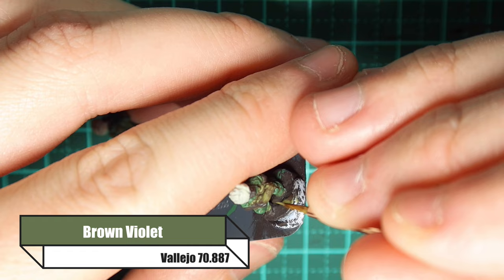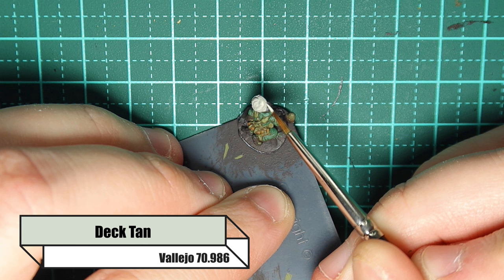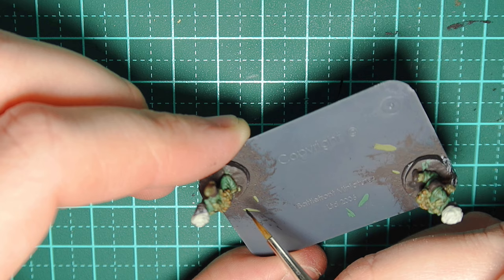Going over the mortar round with Brown Violet, scratching from the top down as if the sun's hitting the top, and also getting the wings of the mortar round. Now going back over the turban using Deck Tan, picking out all the creases I can see — you can see the pale grey wash really just didn't look any good. Don't forget to do the top as well; the black wash will come into this soon enough.